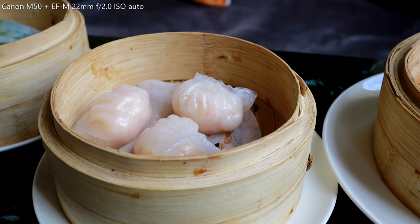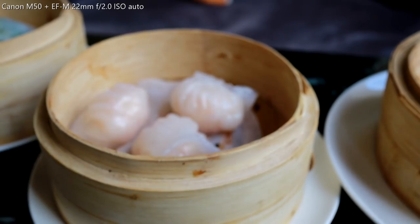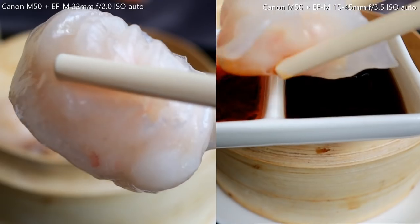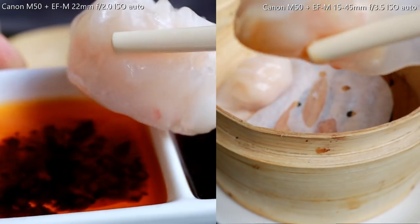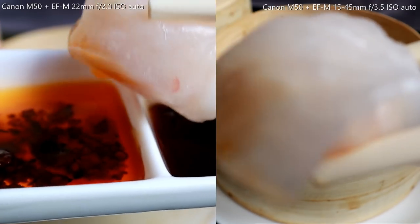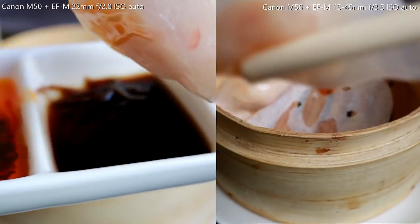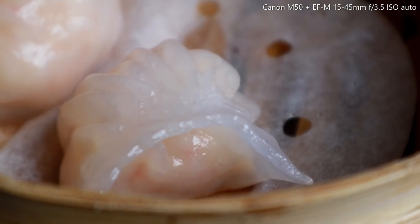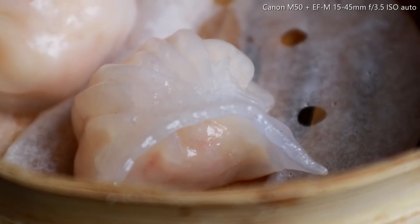Now let's try ha gao. Ha gao is what I consider to be the best thing in the dim sum world. It has very thin skin, almost transparent, with juicy big shrimp inside. What's great about the kit lens is that it can zoom in — lossless zoom, that's wonderful. The ha gao is so good, it's my favorite.